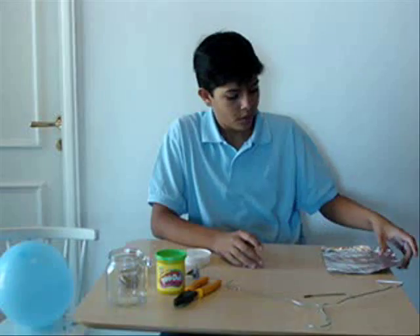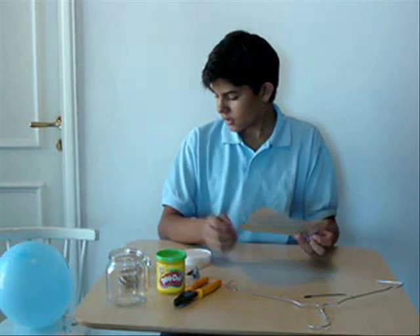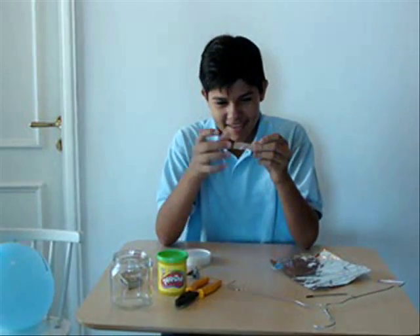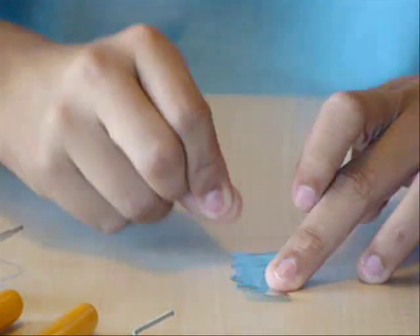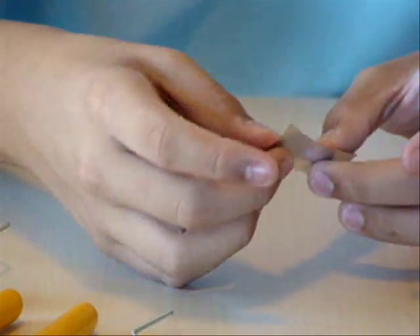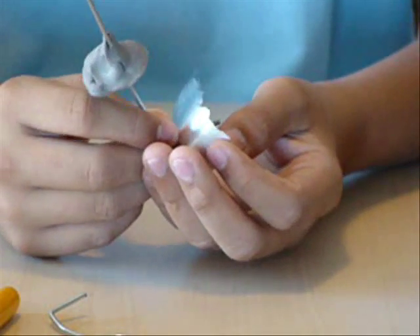Then you need your aluminum foil. You cut a piece so it looks like this — you should smooth it out, because the ripples affect the static electricity. It should be all smooth when you're done. Then you put it on your bent wire like this.